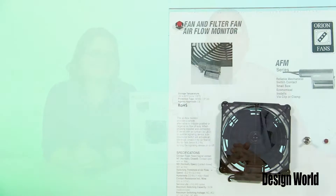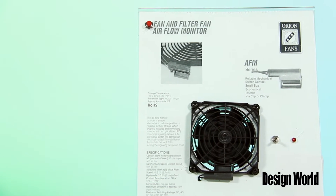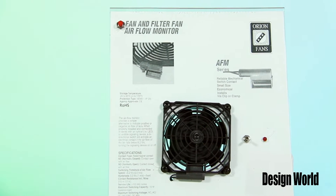Hi, I'm Myles Budimer, Senior Editor with Design World. And I'm Mary Gannon, Senior Editor. And we're here today with a Product Spotlight video that's sure to blow you away. Anyway, we've got here the new AFM Series Airflow Monitoring System from Orion Fans.